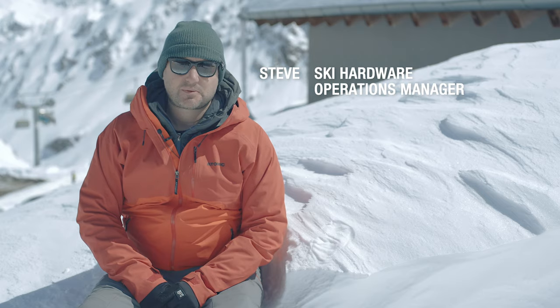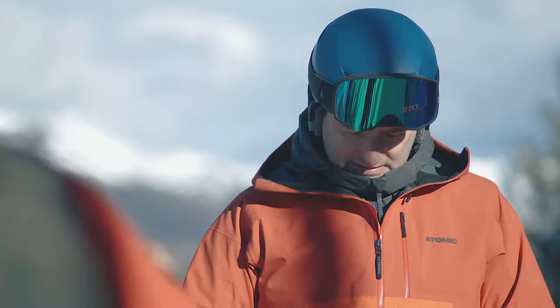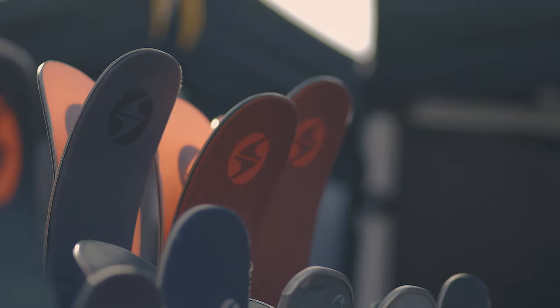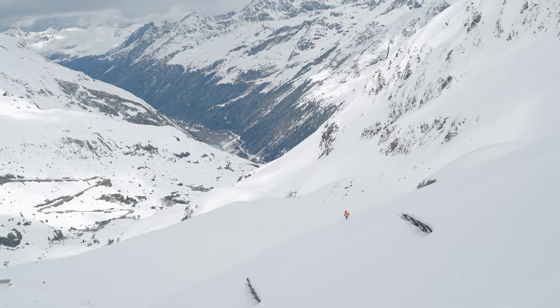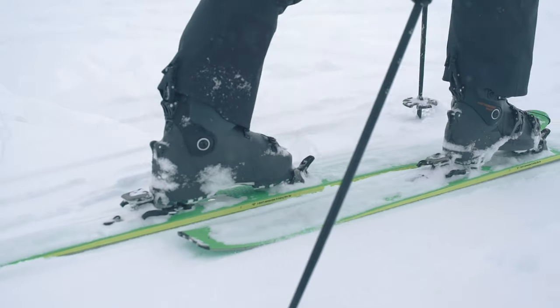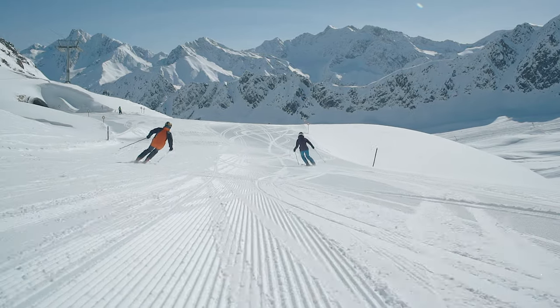At Ellis Brigham we take ski testing really seriously, and this involves two different ski tests. The first is done early in the season — everything's put through its paces, compared, and we make decisions on what we're going to stock. Later in the season we bring staff out to Austria, where they test all the skis we've decided to put in the range. This means we've made all the correct decisions, and when you come into any of our stores the staff can give you personal advice because they've been on the skis.